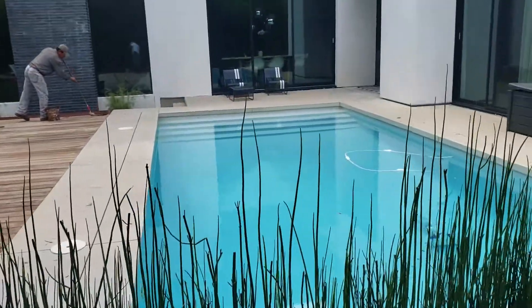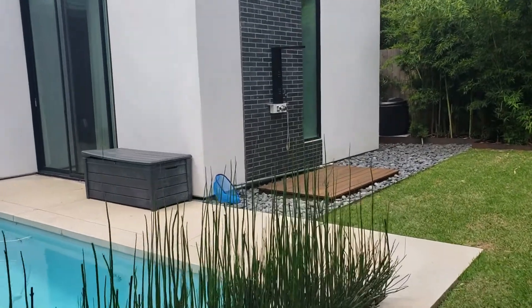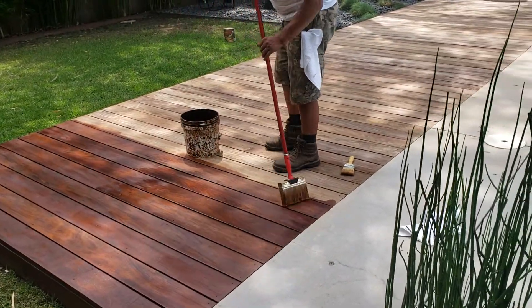This is a really cool pool here — it's got a little shower area with that deck over there. This home is here in Austin, one of the beautiful homes in Austin.